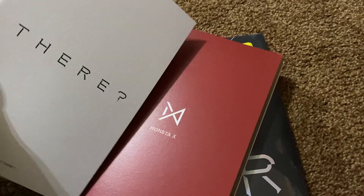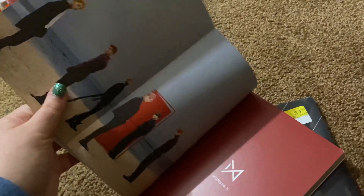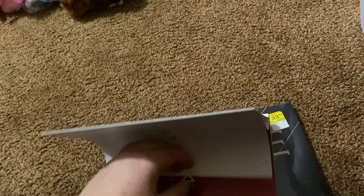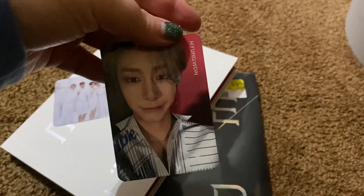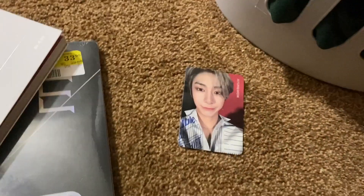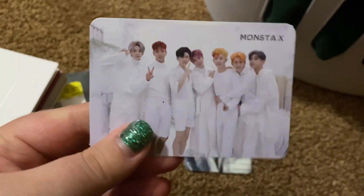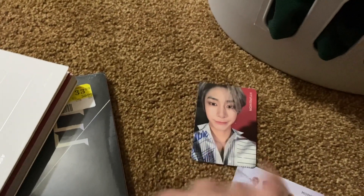Whoa, are you there? There's secrets around every corner, isn't there — photo cards, photo cards, photo cards! Oh, he's so cute — Younghyun! Yay, I have a Younghyun photo card. I always end up getting photo cards with all of them on there, which is okay, but I like to get the individual ones better.